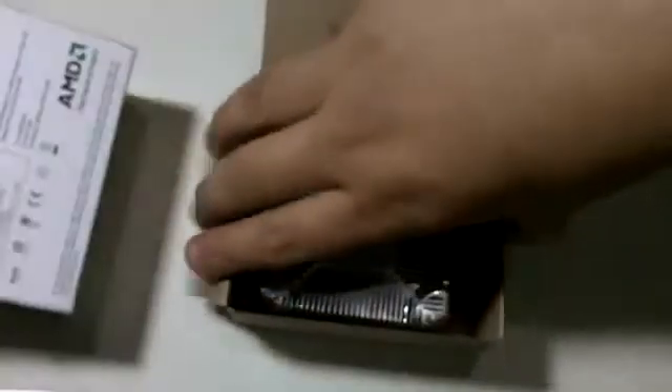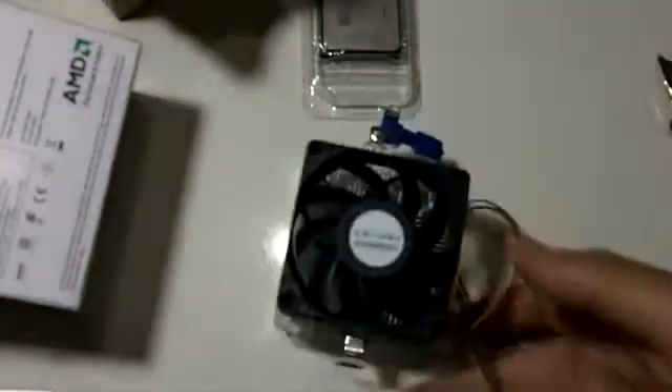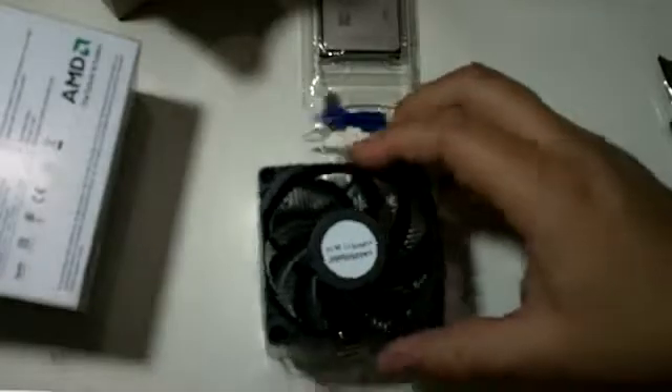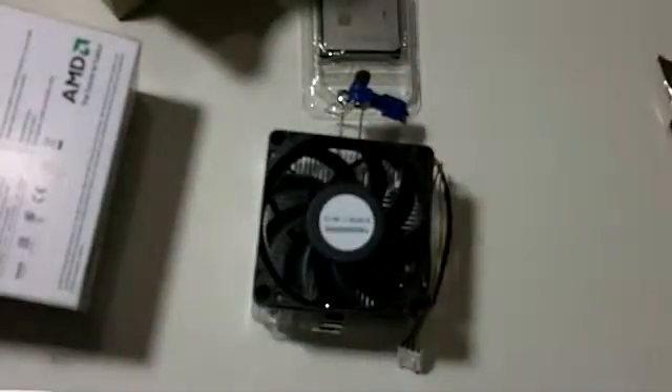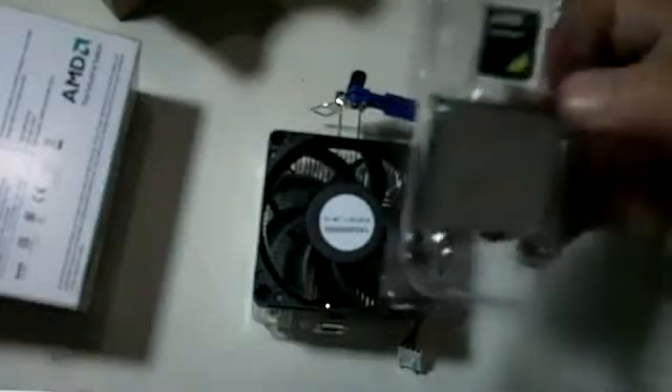I think we have a fan here. Okay, the heatsink and the fan. To be honest, I expected more — it is a very cheap processor, but I expected a different fan and heatsink. Anyway, people say it does a pretty good job. I'm gonna try it, and if it goes very hot, I'm gonna upgrade to something better like a Cooler Master.